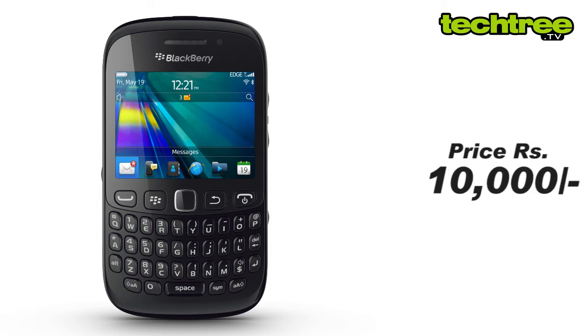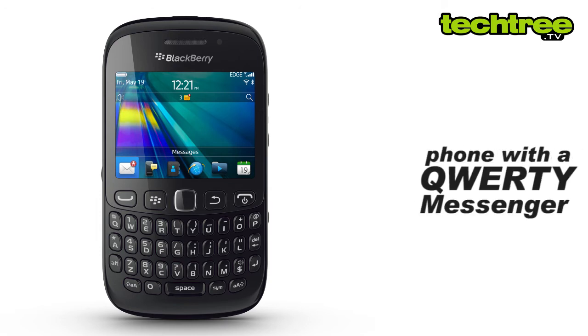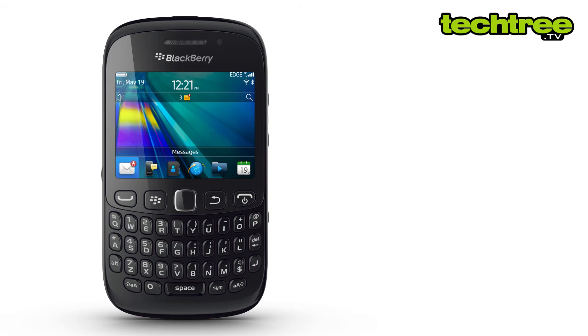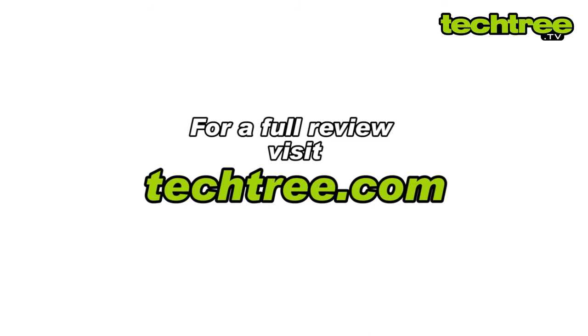Despite that, for around 10,000 rupees, it's a great deal for anyone looking for a phone with a QWERTY messenger. We give it 4 out of 5. For a full review of the device, visit techtree.com.